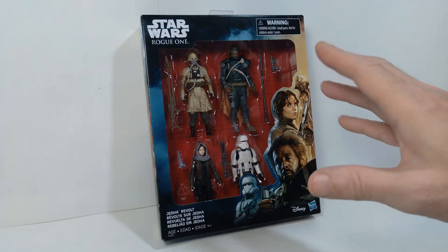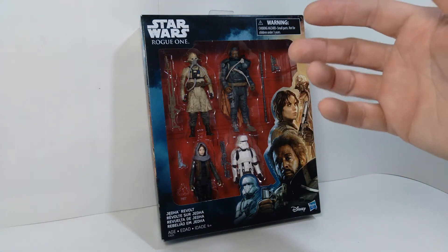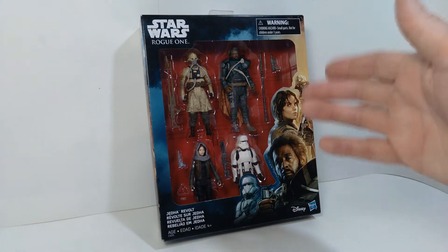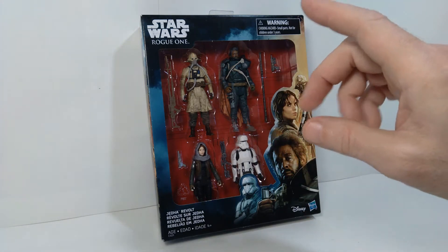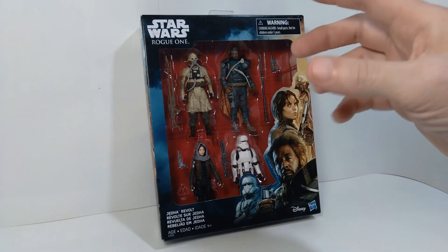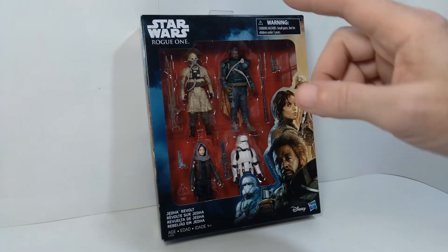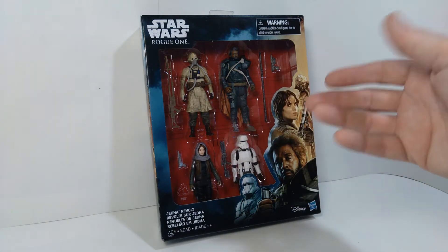This is an exciting set, probably one of my favorites in my Rogue One collection, because Saw is a pretty significant character appearing in Clone Wars, as well as Rebels, and obviously in Rogue One. He also appears in the Andor series on Disney+, so he's a pretty significant character for this movie, but also for the beginning of the Rebellion as well.